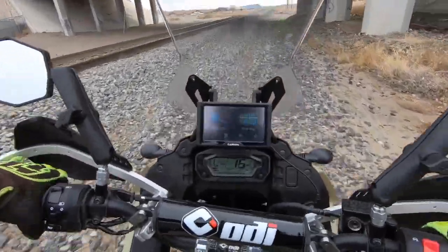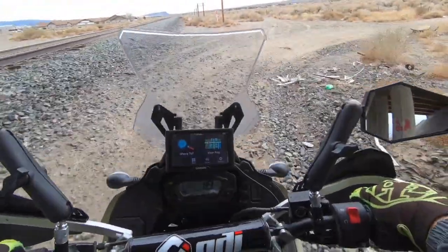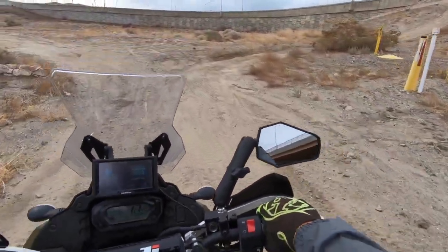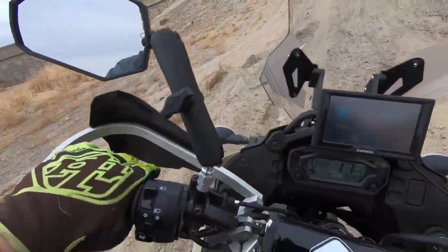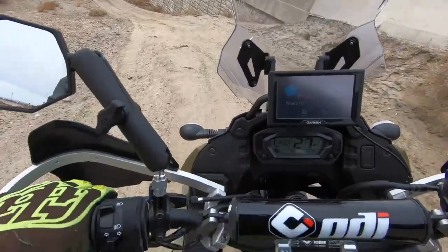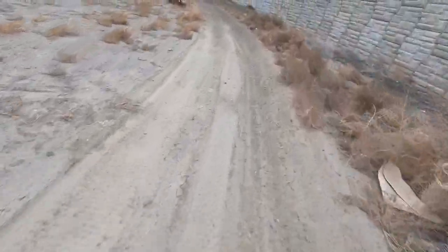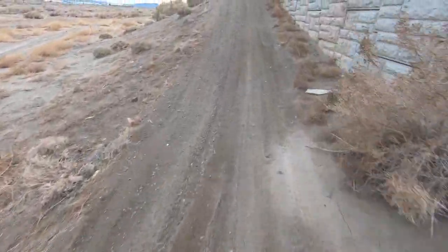Should I go up this wall here or not? Screw it, we'll try it — heavy bike. No issue at all. Let's do second gear. No issue on the motocross bike either. Didn't do that as fast as I wanted to but didn't fall over so that's good. You can see that berm I was wearing in right there with my KX.